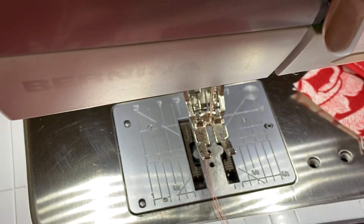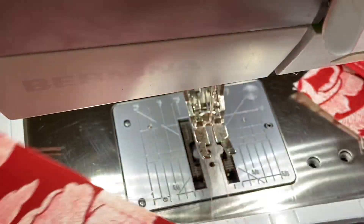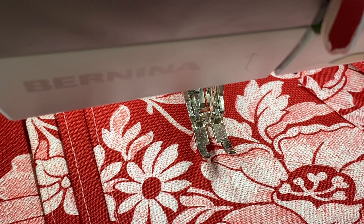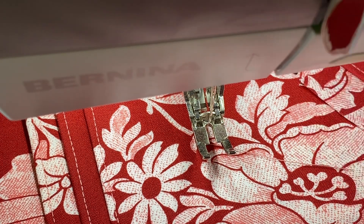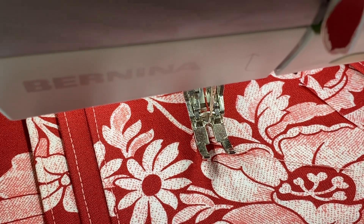So make sure that you have your machine threaded properly, your bobbin threaded properly, and make sure you're using the correct size needle for the thread that you're using in the project you are working on. Hold your threads — hold them to the right, not to the back — hold them to the right, start your stitching on the fabric. Hope this helps, give it a try!